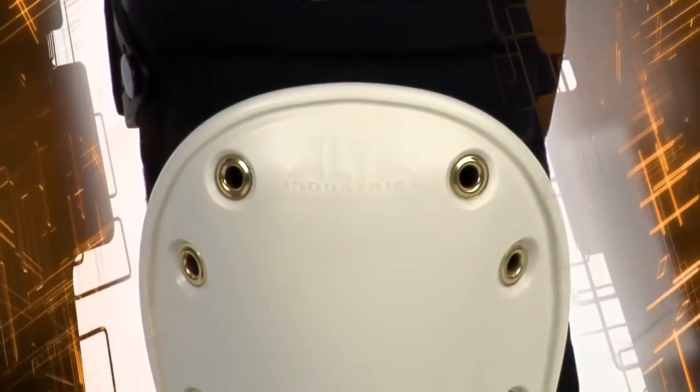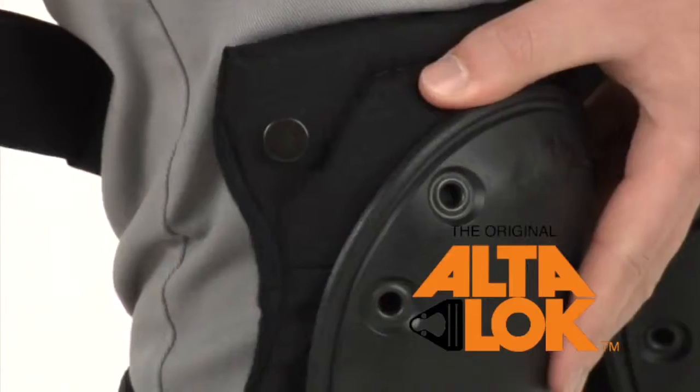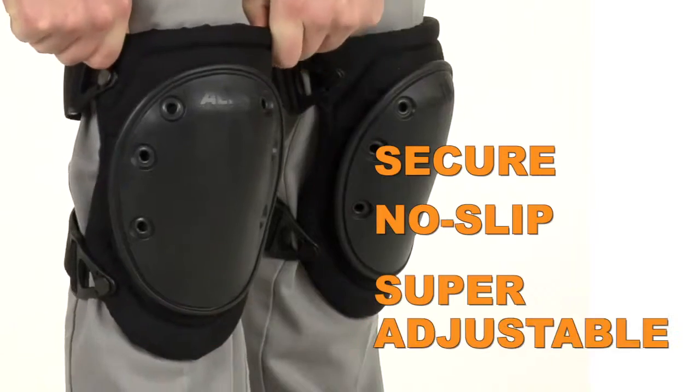The AltaFlex long cap is designed for maximum protection, maneuverability, and comfort. In the field or on the job, the virtually silent AltaLock fastener provides a secure, no-slip fit that is super adjustable.